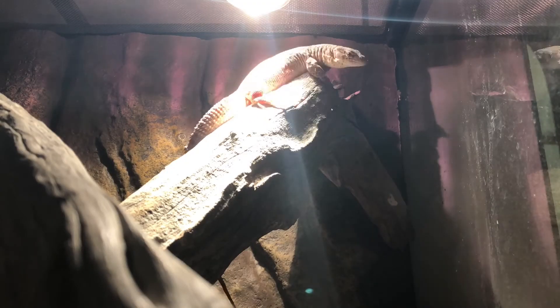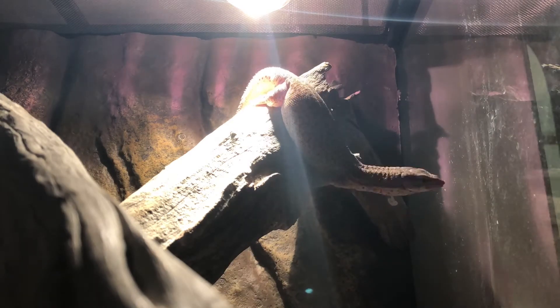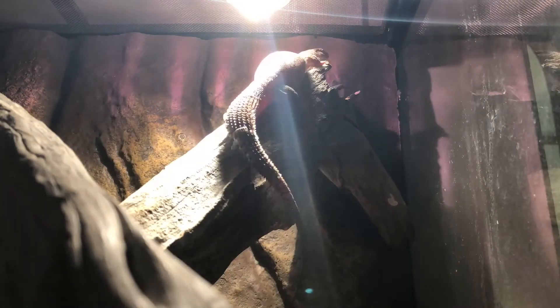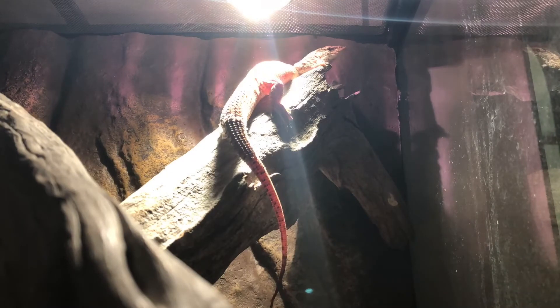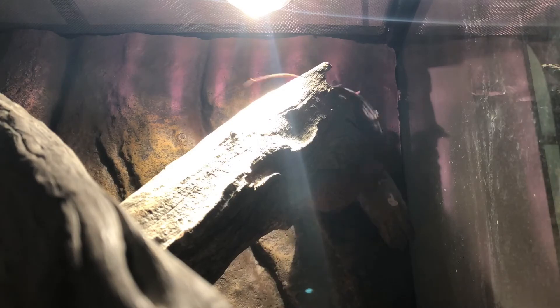In today's species spotlight we'll be looking at the Storr's monitor. It is a small terrestrial monitor that gets to about 15 to 20 centimetres snout to vent length. Its natural habitat is the arid zones of Australia where it's often very hot and dry, so that's why I have to keep that in mind when setting up its enclosure.